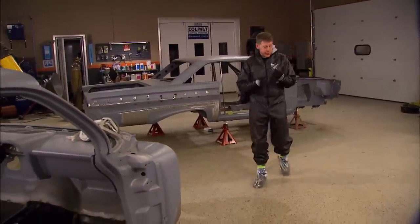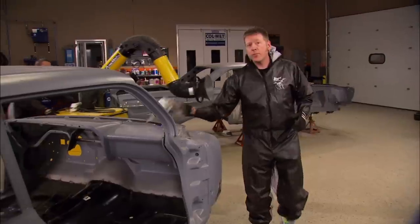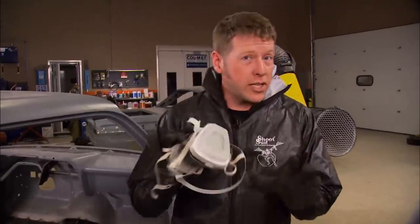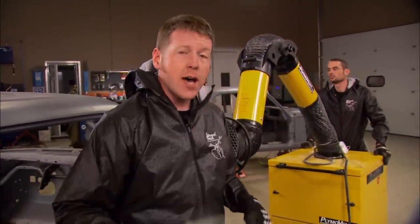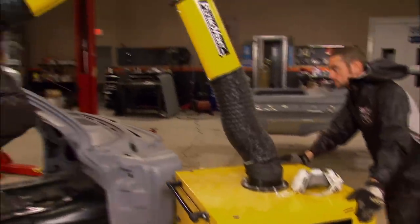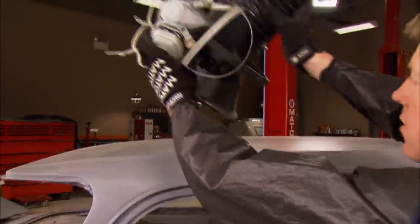It's time to get the lead out — literally. Lead filler can cause a lot of problems in your paint down the road, like blistering and bleeding, so we're going to melt it out. But lead can be really dangerous stuff, so you've got to protect yourself. That means covering yourself up, wearing a respirator, and using good ventilation. A portable local exhaust system with a HEPA filter will keep the fumes from contaminating the area.